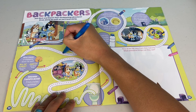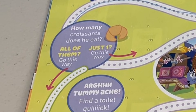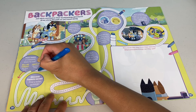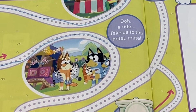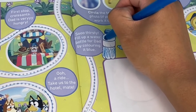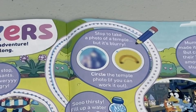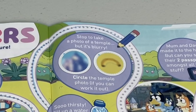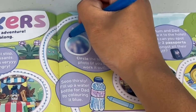Where did you guys travel to? Looks like you went to France if you're eating croissants. How many croissants does Bandit eat? If it's all of them, you go to the path to the left. If it's just one, you go to the path to the right. Let's say Bandit just ate one - we don't want to be too greedy. Let's follow this path. A ride - take us to the hotel, mate. So this is an express route. So thirsty - fill up a water bottle for dad by colouring it blue. Let's continue our journey. Stop to take a photo of a temple, but it's blurry. Circle the temple photo if you can work it out. I should have gone to Specsavers - this one looks like a banana. So the left one must be the temple. Let's circle it.